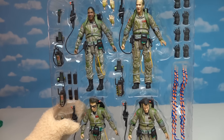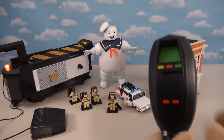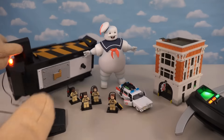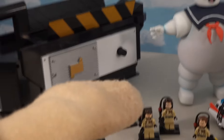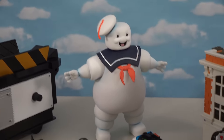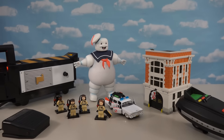Alright kids, there we have all kinds of cool Ghostbusters toys — from PKE meters to ghost traps, to Ghostbusters buildings, cars, Legos, and even Stay Puft himself. If you want any of this stuff, make sure you check out Walmart and eBay, and you can get a whole collection for yourself.